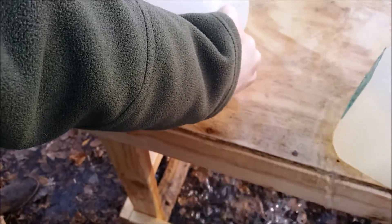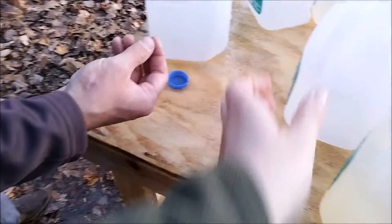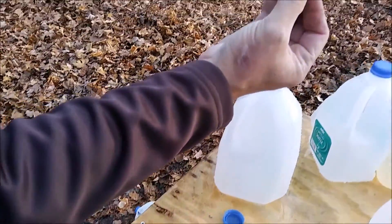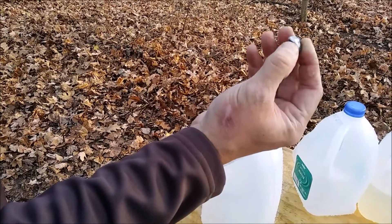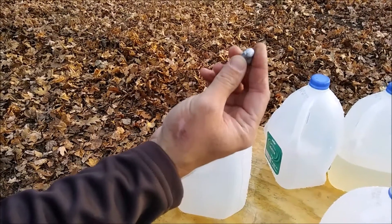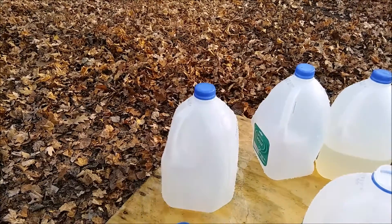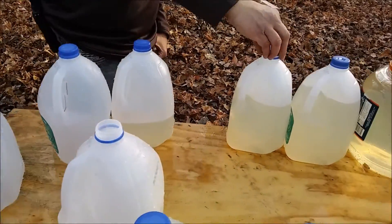I can already tell you, this is some interesting differences here. These are fired through four layers of denim, by the way. That .40 is pretty mangled up — it didn't mushroom at all. And I can tell you right now, looking at the .45, the results are completely the opposite.